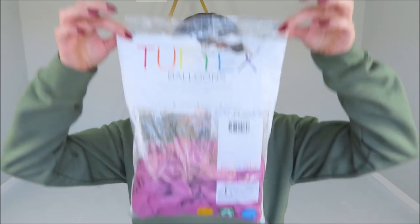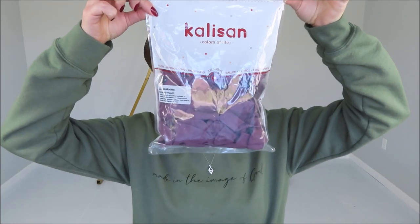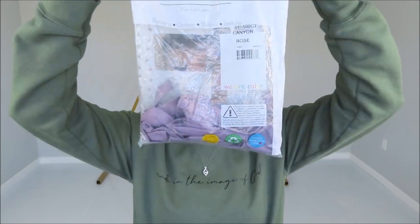Hey guys, welcome back to my channel. This is Anastasia. Today I am working with three berry-looking colors which I am excited to pair together. Let's go over these colors: Pixie by Tuftix, Retro Wild Berry from Calison, and Canyon Rose from Tuftix. I have different sizes of these balloons and I'm also working with this frame behind me — I will link that in the description under the video.